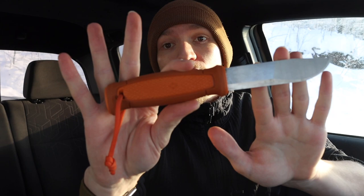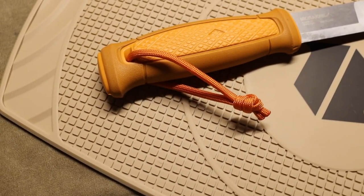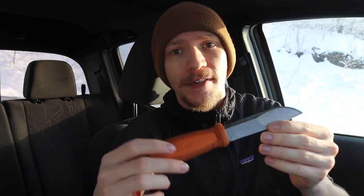Moving into the fixed blade category, I wanted to start with budget options that will honestly do 75 to 80 percent of what the more expensive ones will do. For those starting out, it's a tie between the Mora Cons Bul and another option. The Mora Cons Bul is a stainless option — made from 12C27 Sandvik — which is ideal for humid, damp, or wet environments where stainless steel is the way to go.